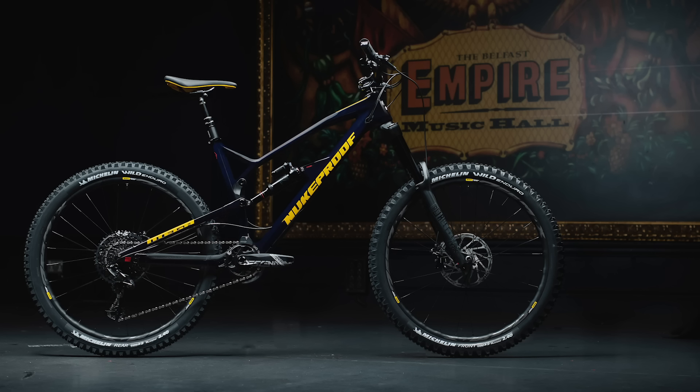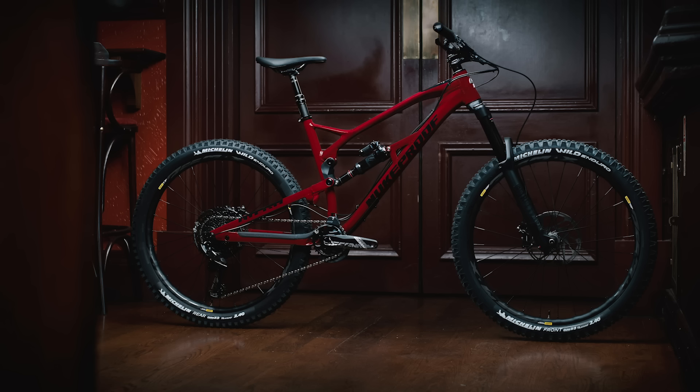Just in case you wanted to know, Sam Hill runs two spacers in his front and rear. So that was the choice for going for those two spacers - to be able to get the same ride attributes that Sam has on his personal bike. Have a look on screen now and you can see some of the new colorways.